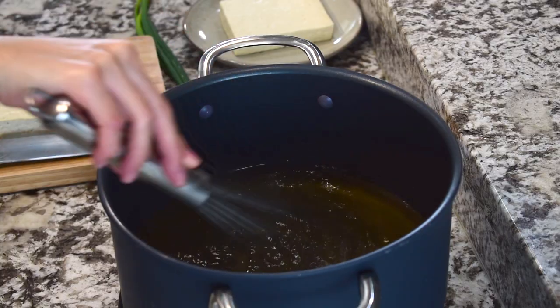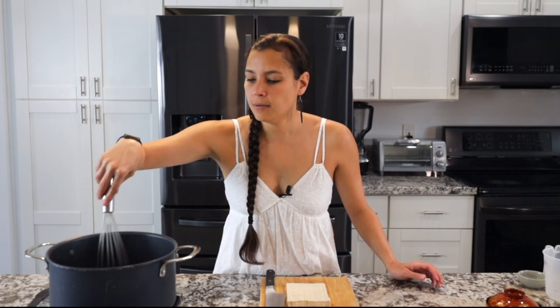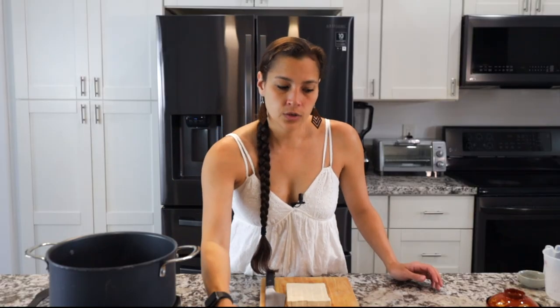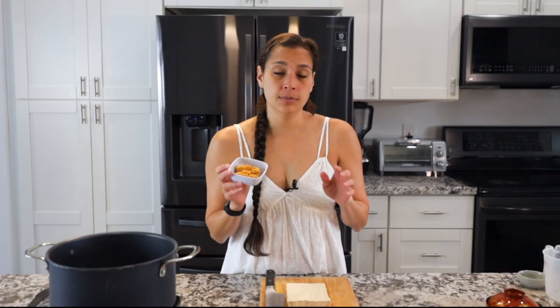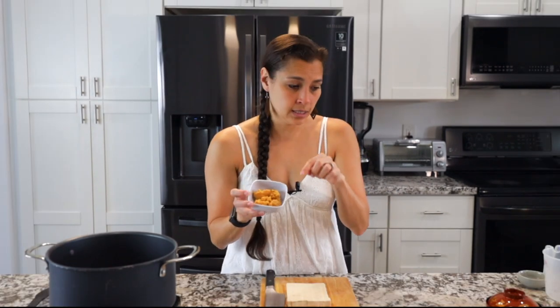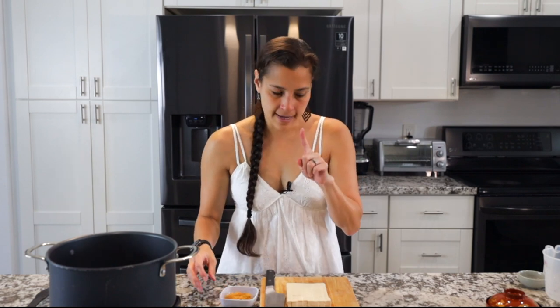Once the dashi starts to dissolve, let it come up to a boil. Then we're going to get some miso. Miso is fermented soybean paste and there are different types. This is white miso — white miso has a more mild, almost sweeter flavor. Red miso is a more pungent, salty flavor. If you're using white miso you can use about three to four tablespoons. If you're using red miso, I'd go maybe one to two tablespoons depending on how much flavor you like. Because the miso is so thick, I like to add a little bit of water to it first.